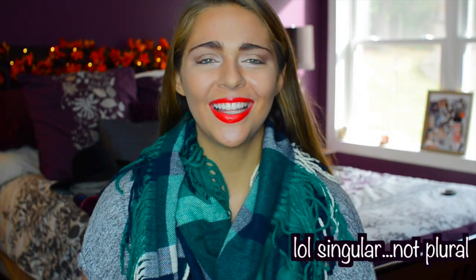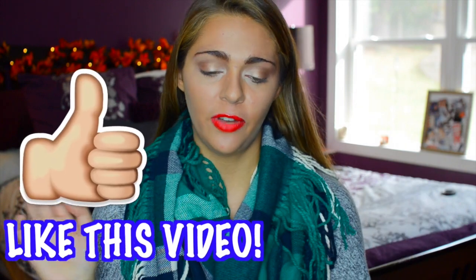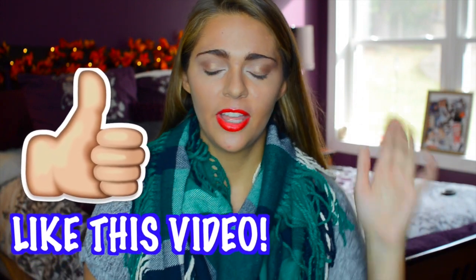Alright guys, thanks for watching my Fall Breakfast Ideas video. Go ahead and check out my friend's channel, Fabs Creations — I'll have her link down below along with her video and all of that fun stuff. If you guys like this video, give it a thumbs up and comment down below your favorite idea that I showed you guys today. I love you guys so much and I'll talk to you guys later.